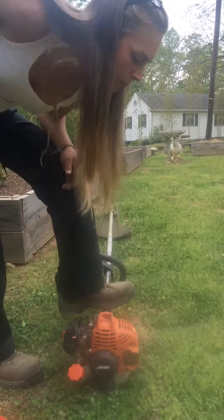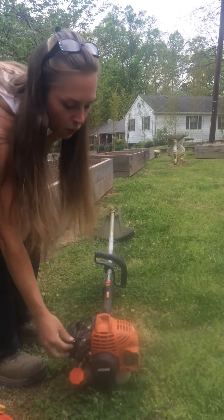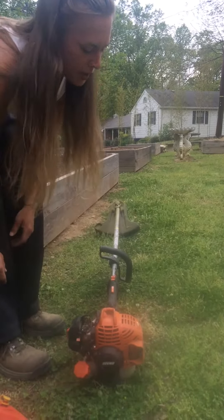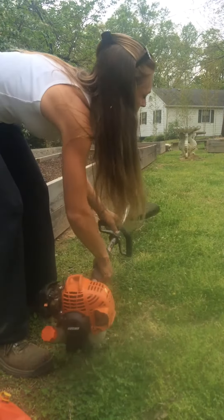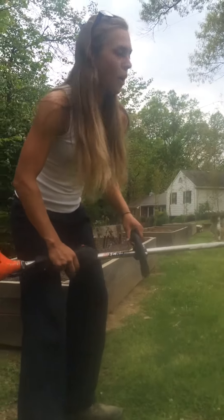And I just pull this. We've got it running. We want to flip this button down and then do it again. We're ready to go.